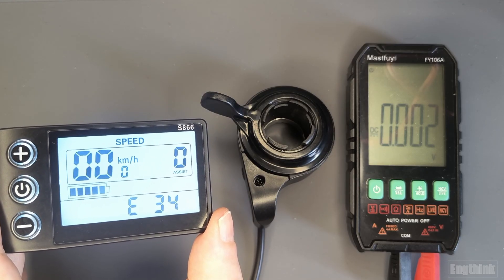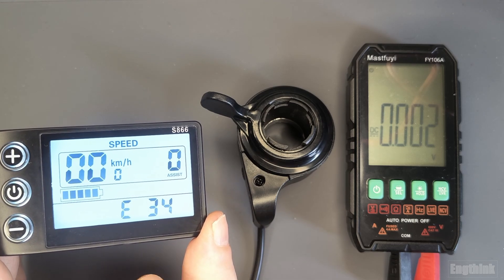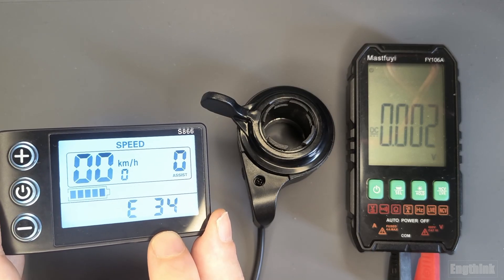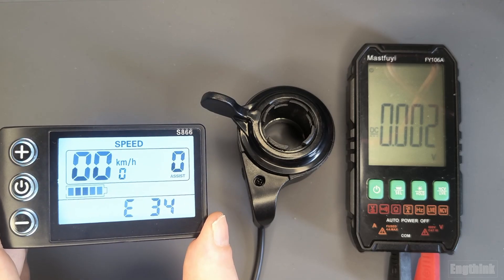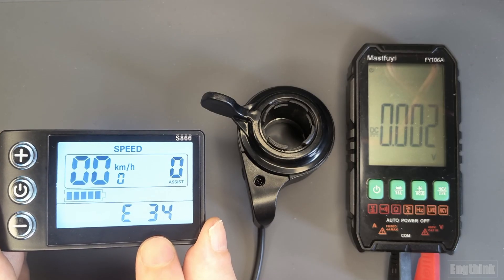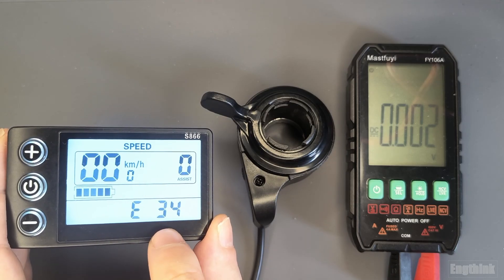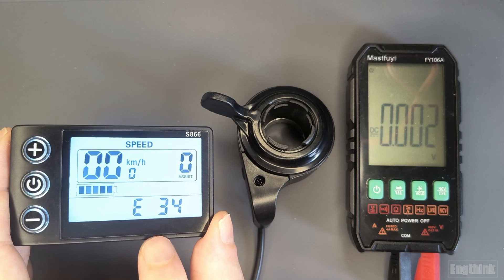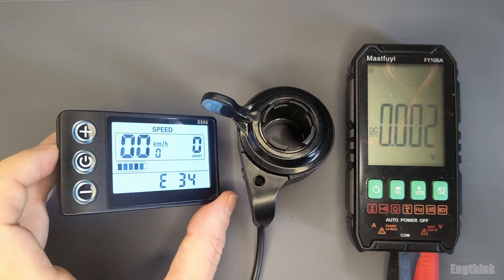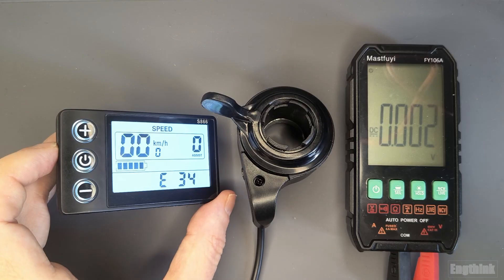On the e-bike LCD display we now have an error code. The symptoms could be obvious — the e-bike will not move — but with this fault code on the display you can troubleshoot and understand where the fault is. The fault could be in the motor or the controller, but by checking your e-bike or LCD manual, you can understand that, for example, error E34 means there is an error in the throttle. Then you can go directly to the throttle and either replace the whole throttle or just the Hall effect sensor, since the magnet is rarely the issue.